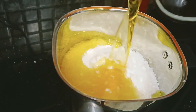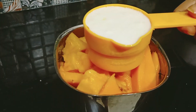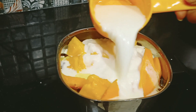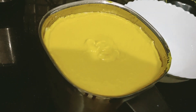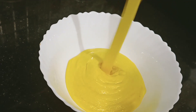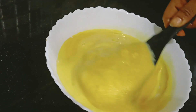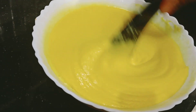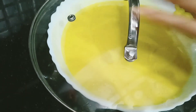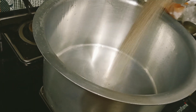Half a cup of milk will be added to this cake. We will blend it properly. The batter is ready. We will transfer it into a bowl and mix it well for 5 minutes. We will then let the batter rest for 45 to 50 minutes. Meanwhile, we will preheat the pan.